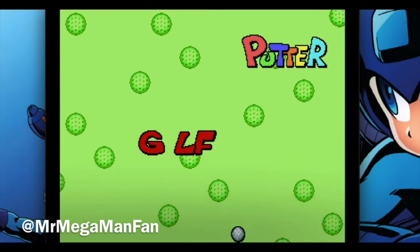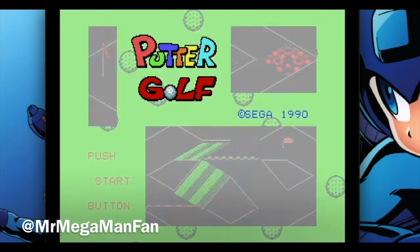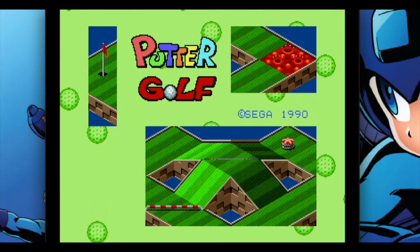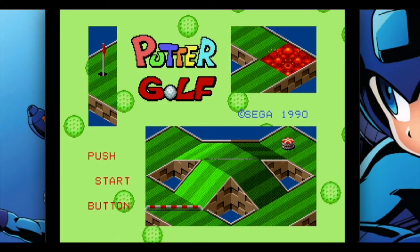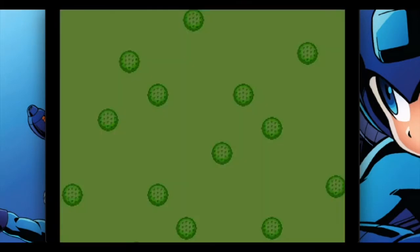I'm Mr. Mega Man Fan and welcome back to Genesis Does. Today we're looking at Putter Golf. Don't bother trying to find a physical cartridge — there isn't one. This game was originally part of the Sega Game Toshikan, or Sega Game Library if you translate that to English.